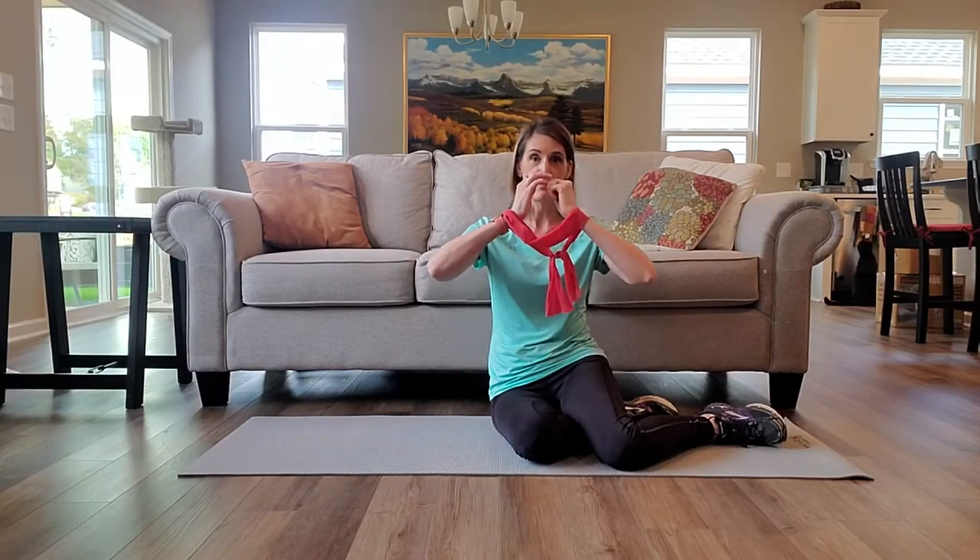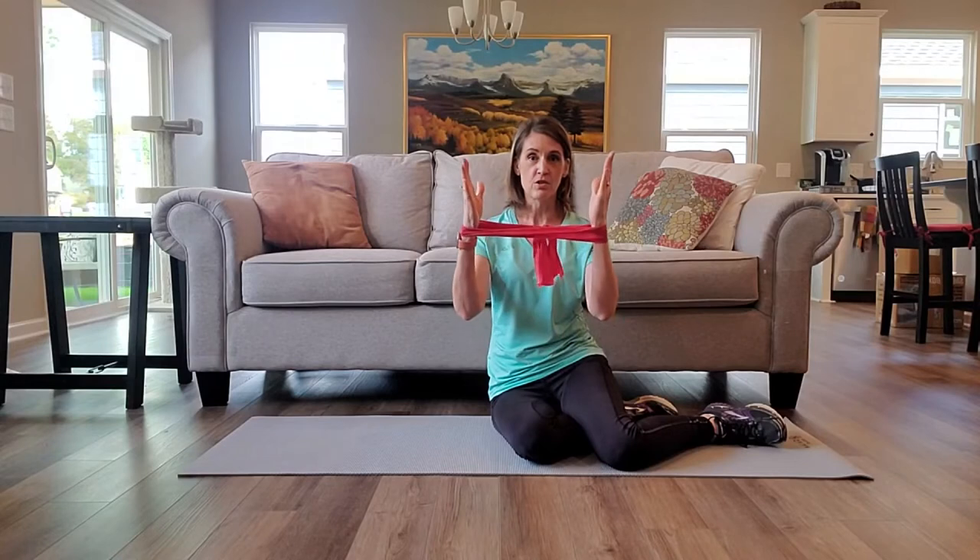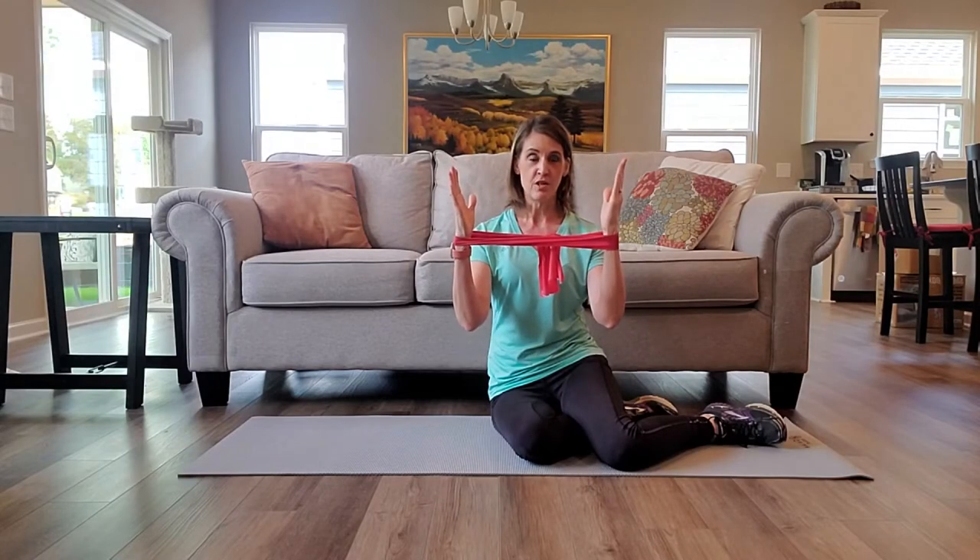We see a lot of people plank with their arms more like this. That's fine for abdominal and core strengthening, but if we want to get a little bit more work for the shoulders, go into this position where we're increasing the challenge on the rotator cuff.